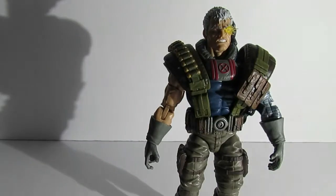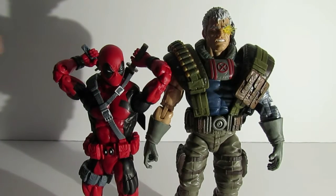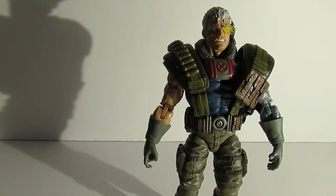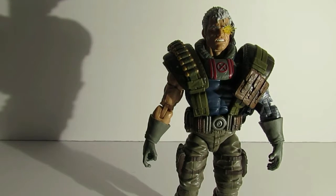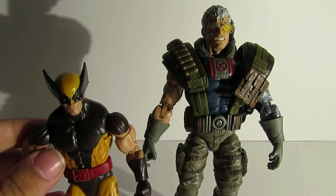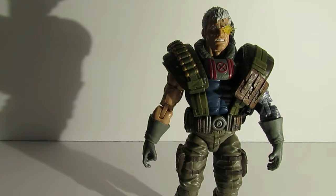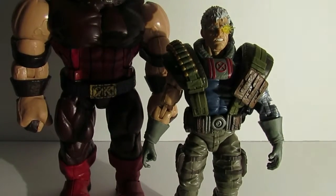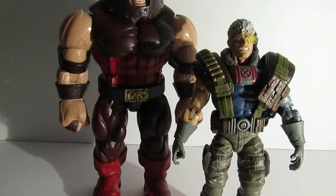Here's Cable compared to the 90s Deadpool that's also part of this wave, and then here he is with the previous Deadpool from the Juggernaut build-a-figure wave. Another good comparison: the Juggernaut wave brown suit Wolverine. And last but not least, here he is with the actual Juggernaut build-a-figure — since Juggernaut was in Deadpool 2, and so was Cable, it's a fun little comparison.